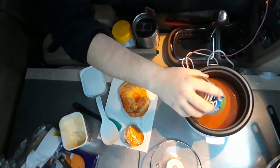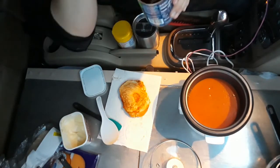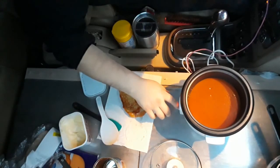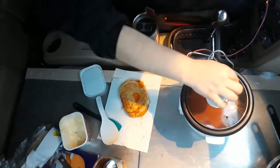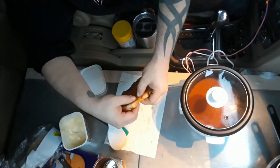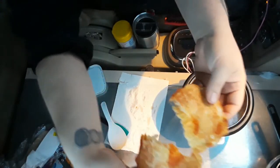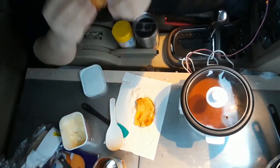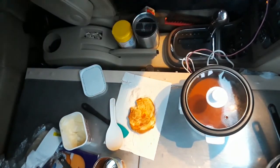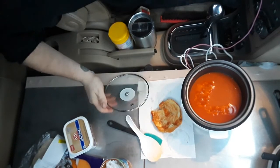In goes our tomato soup. And we'll just let that get hot. Let's check this out. Oh yeah. Alright, let's see. This should be good and hot. Oh yeah, starting to boil.